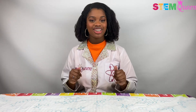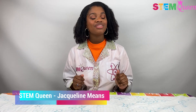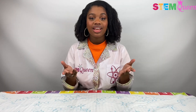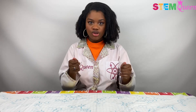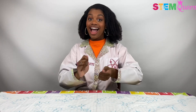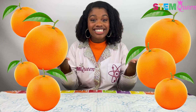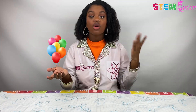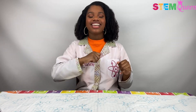Hi everyone! Welcome back to another episode of Find Stem with the Stem Queen, Jacqueline Means. For today's episode, we are doing something really fun and super easy. We are going to be popping balloons using — drum roll please — oranges! I'm sure you're wondering, how in the world are we going to pop balloons using oranges? Well, keep on watching and I'll show you.